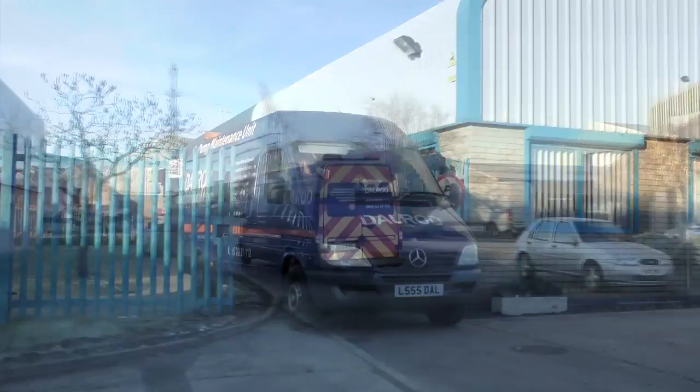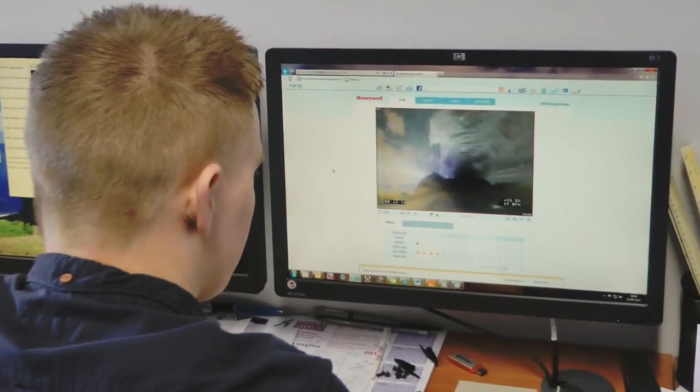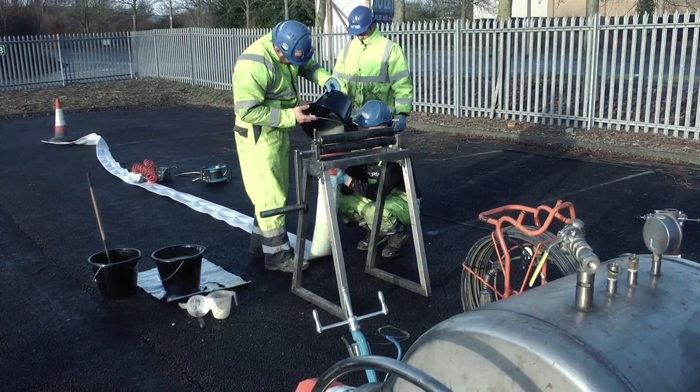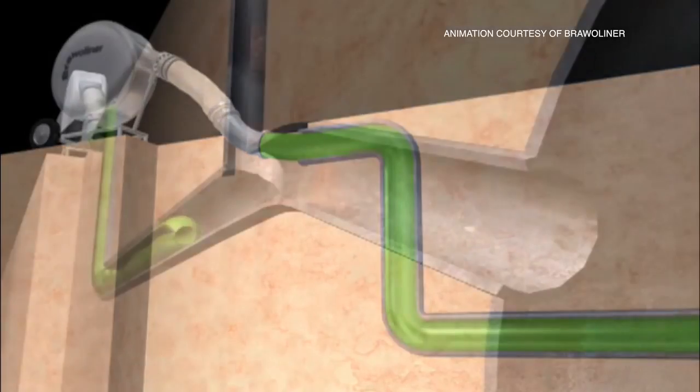Drain relining takes place following an initial CCTV camera survey that will have revealed damaged areas. Once a problem has been identified, the damage can be repaired by patching or relining the damaged areas. Drain relining provides a completely new lining within the drain without the need for costly excavation.